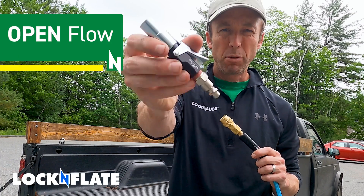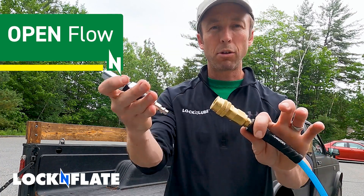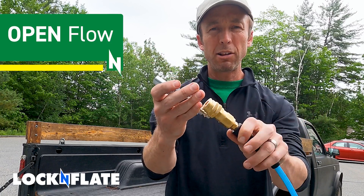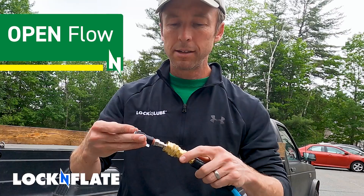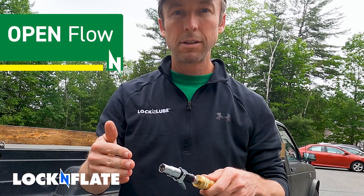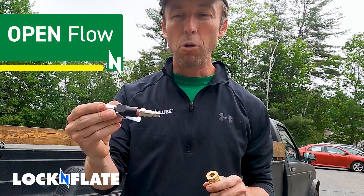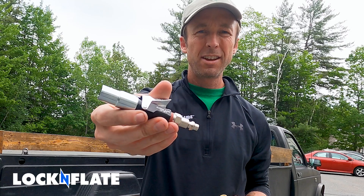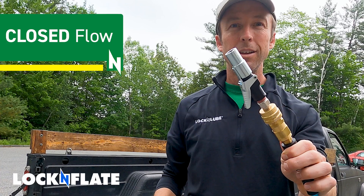Right now we've got our open flow Lock and Flate air chuck. I'm going to show you what happens when we put it directly in line to our airline with no gauge or trigger-operated inflator that's going to stop the airflow. Open flow — allows the air to pass through. By contrast, here's the closed flow. Put the closed flow in here. No leaks.